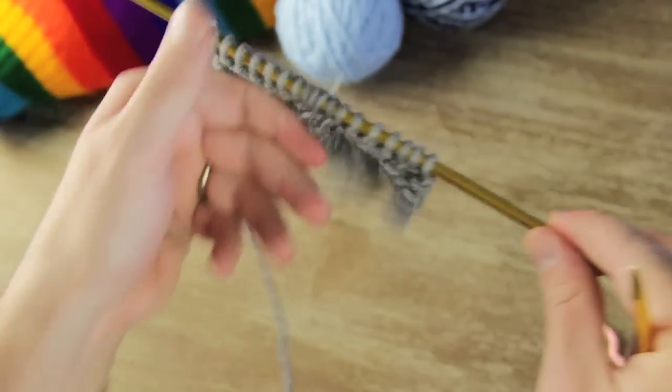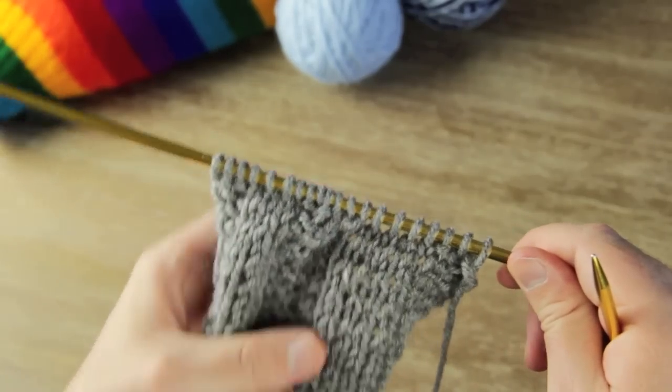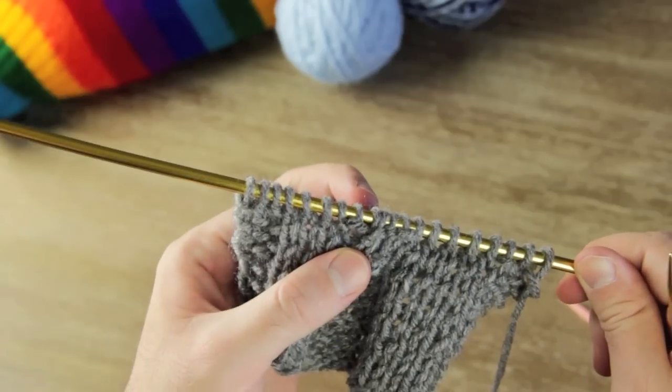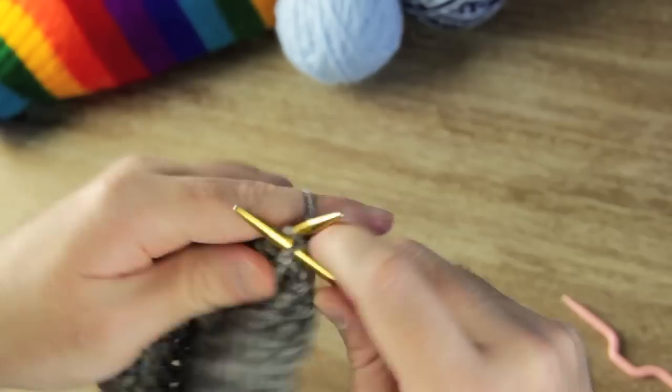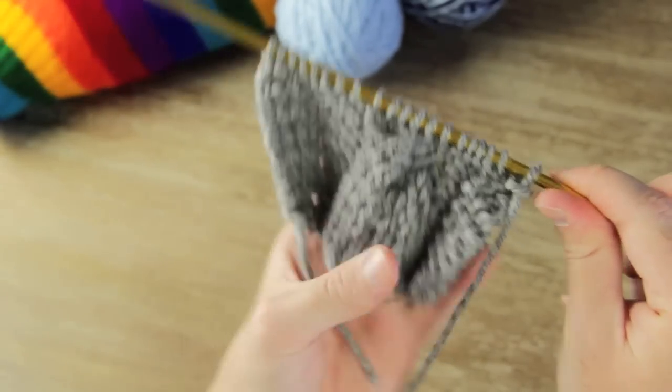You want to flip it over and then knit the next side just like you normally would — knitting the knits and purling the purls. It will be a little tight where you made that twist, but that's fine, just purl it like normal.